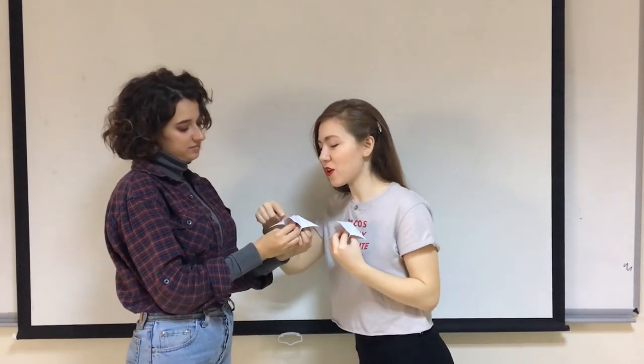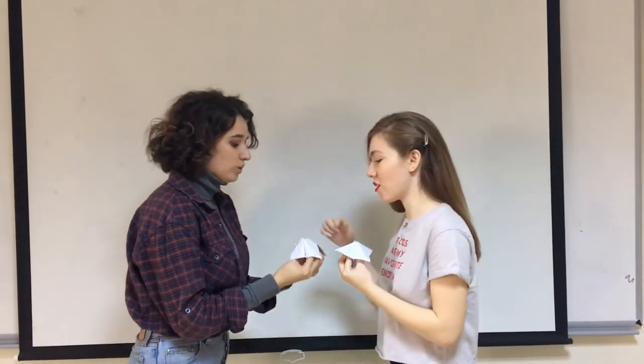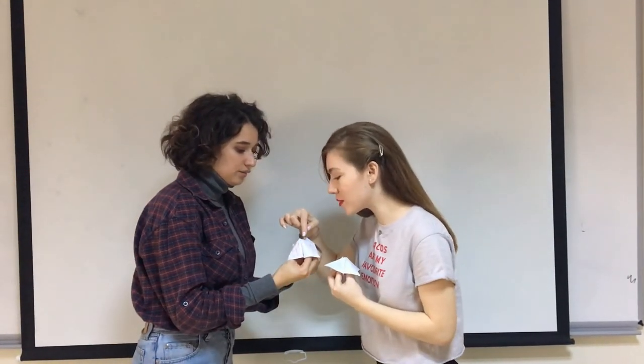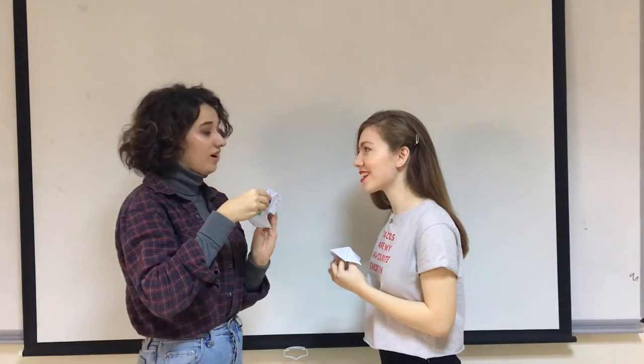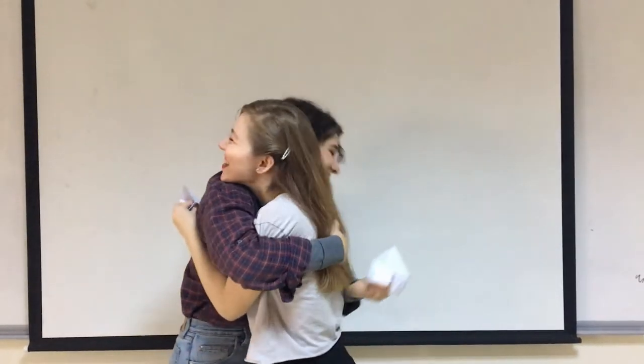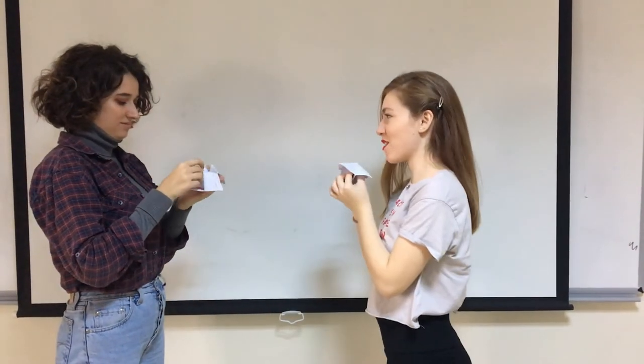Let's demonstrate. You have six letters — one, two, three, four, five, six. Okay, which one? It's blue. Blue. And your action is... Hug. Hug. Okay, hug.